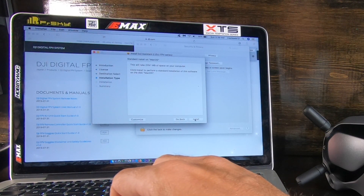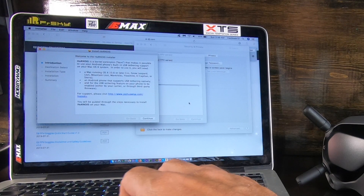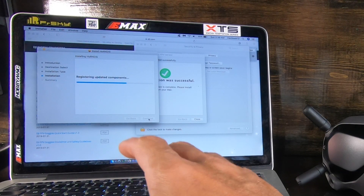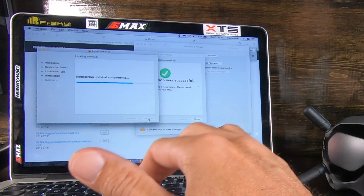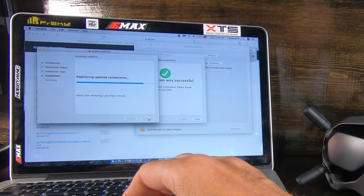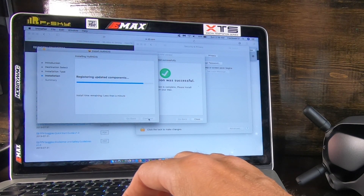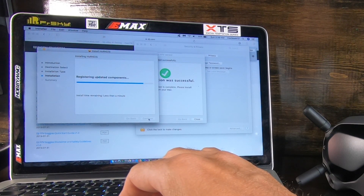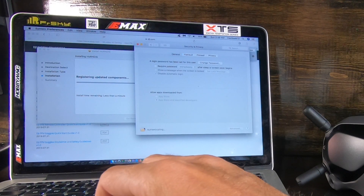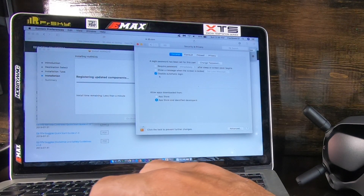Go through, click Continue, Agree, and enter your password to install it on your computer. Just click Install. If something comes up that says it can't be installed, I don't know what to do because mine worked. You're seeing this for the first time with me — it's kind of like a crash course for both of us.